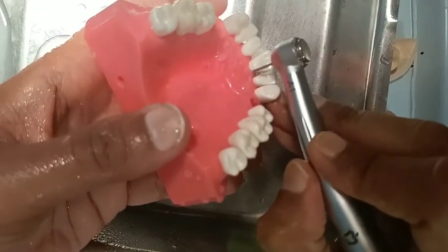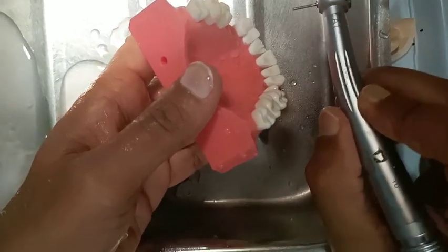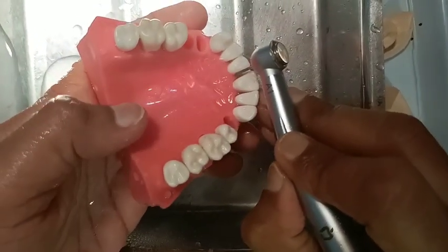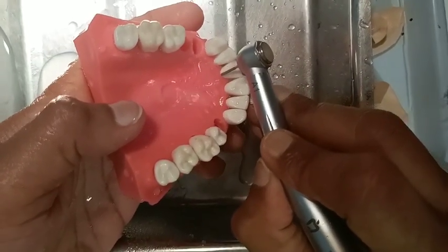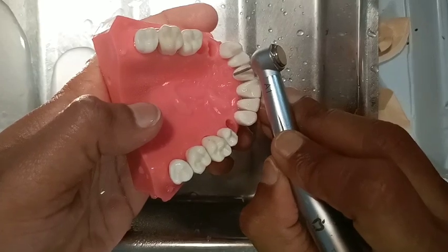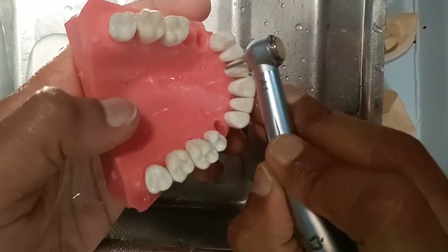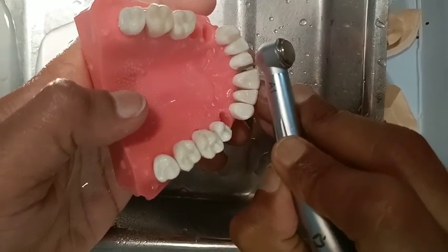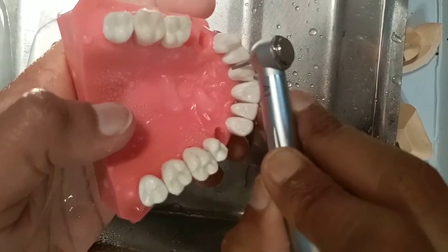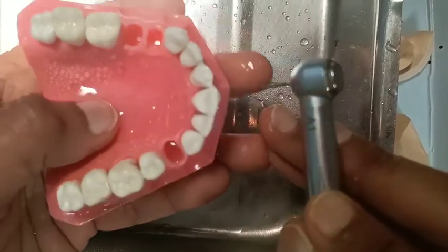Palatal side — I am preparing this palatal side without any orientation groove. I am just going to prepare it directly. We can give the depth orientation groove also, but even without the depth orientation groove you can prepare it. Hold the burr like this. On this side also, we have to stop the burr just before the contact point — the proximal contact point. The palatal side is over.